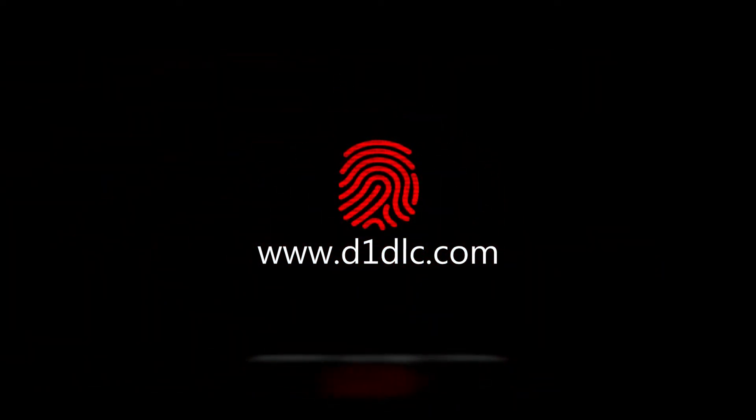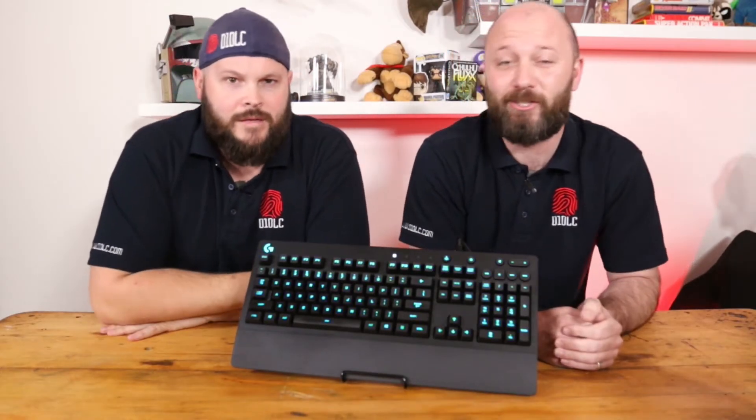Hey folks, want to know more about the Logitech G213 Gaming Keyboard? Stick around to find out. Hey folks and welcome back to another video from D1 DLC. Today we're going to be taking a look at the Logitech G213 Gaming Keyboard from Logitech G, and with me today is Giordo.